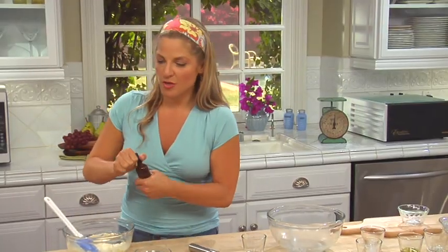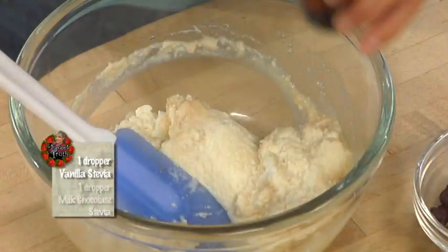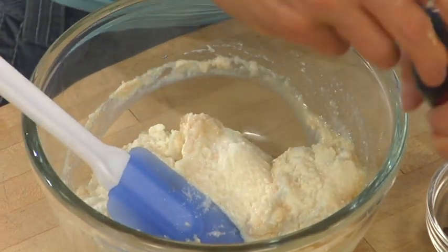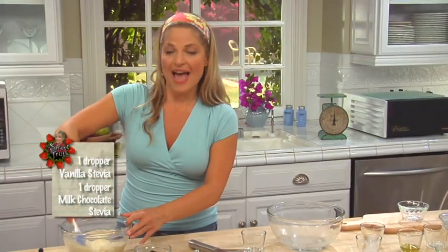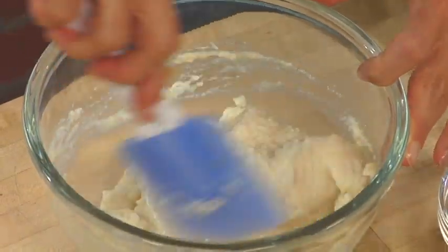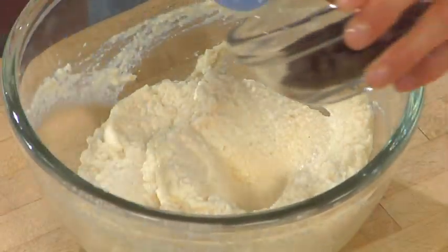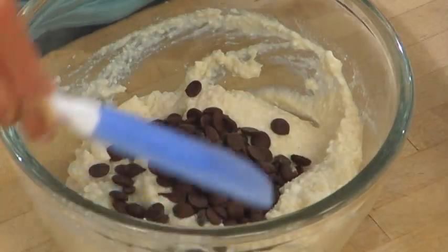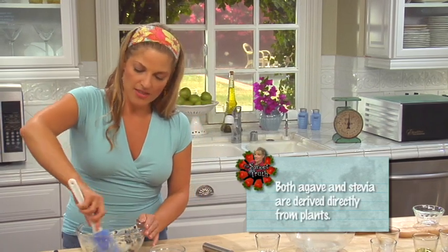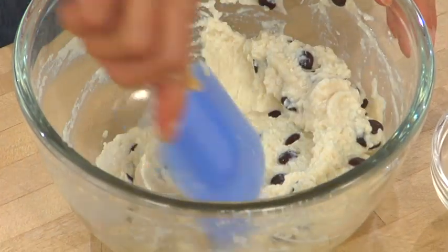To sweeten it up, we're going to use a dropper of vanilla stevia and a dropper of milk chocolate stevia. So our ricotta — which is like a cannoli filling — is going to have a chocolatey taste to it. Now I'm going to add a third of a cup of carob chips. You can also use grain-sweetened chocolate, but I want gluten-free chips, so I'm using unsweetened carob chips. I've already got sweetness from the agave and the stevia. Agave and stevia are staples in my pantry.